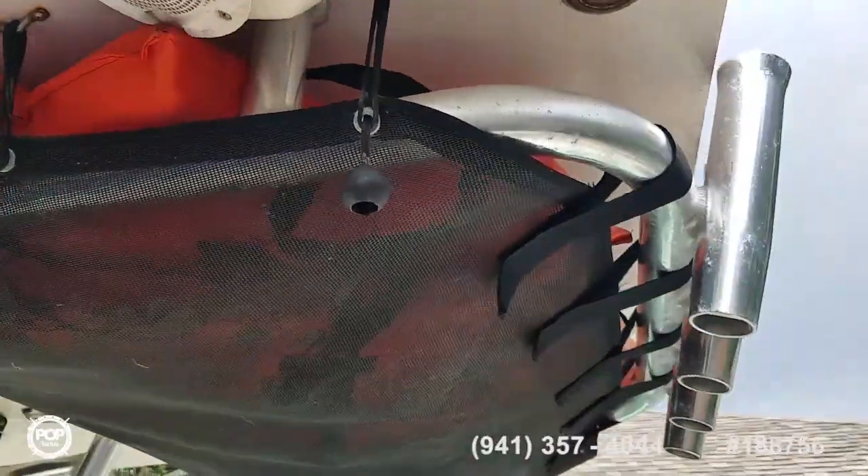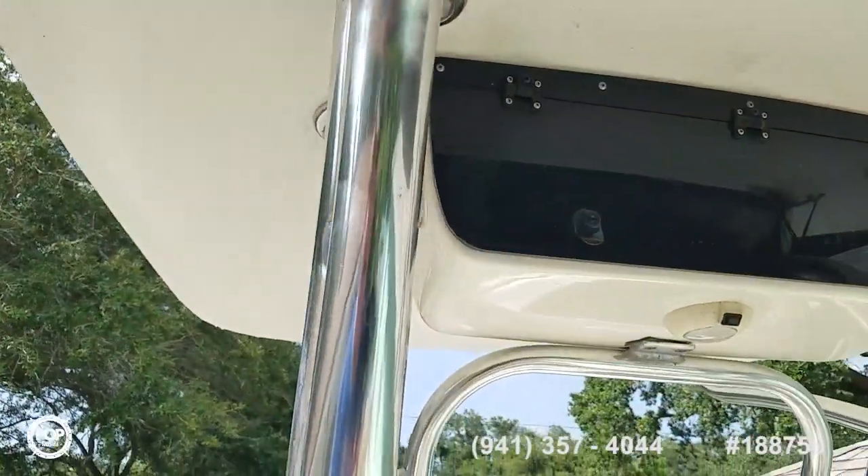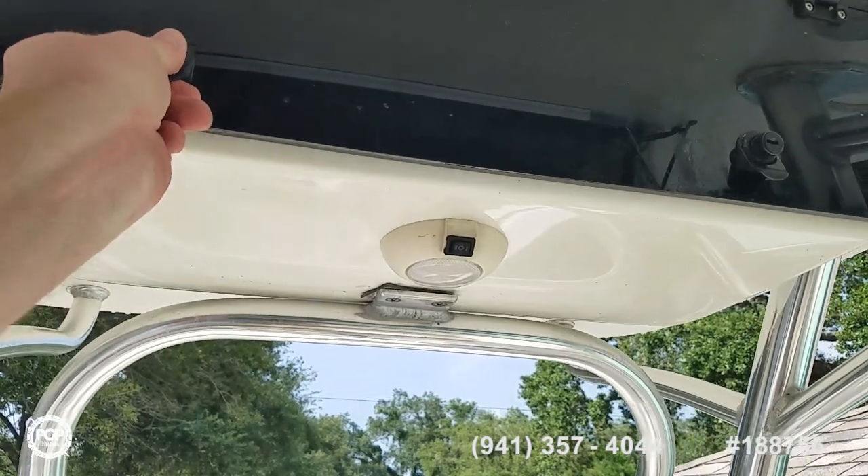Speakers up top, downward facing lights, rear facing spreaders, some more rod holders, and a lockable glove box up top.